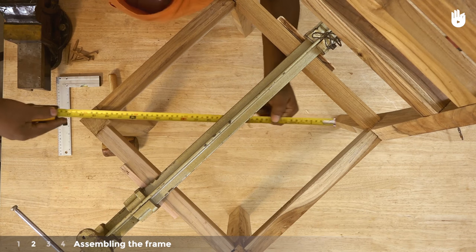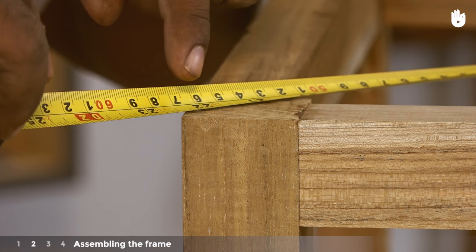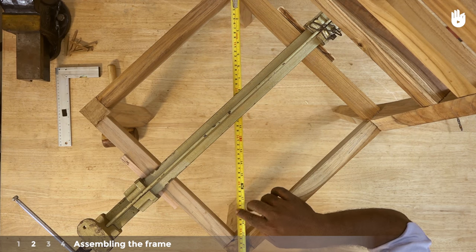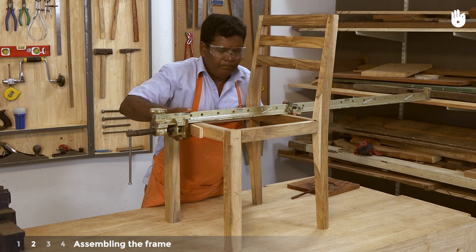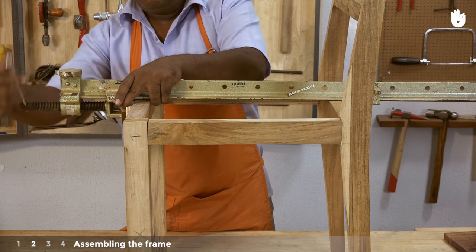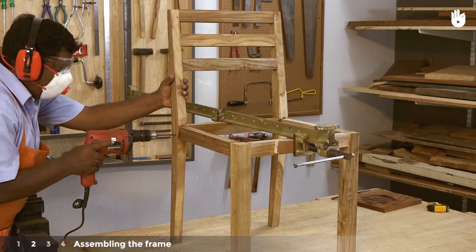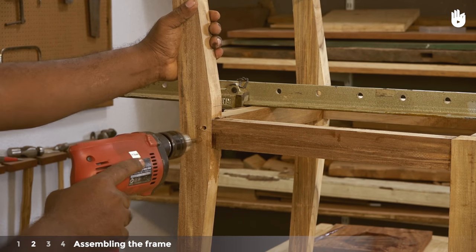Measure the diagonal distance between the opposite corners of the seat — here it measures 57.2cm. You should find the same distance along both diagonals. In case you find a variation in the lengths, make necessary adjustments with the clamp. Drill two holes through the joints where the side rails meet the back legs, and one hole where they meet the front legs as shown.